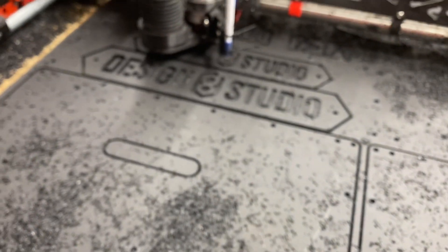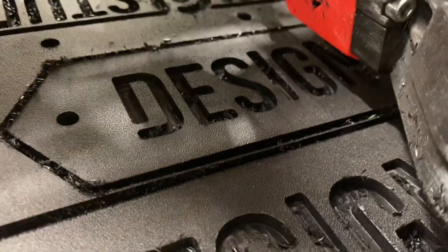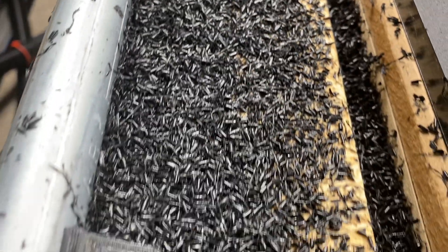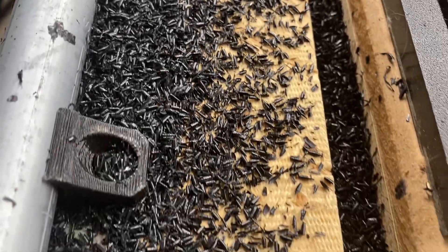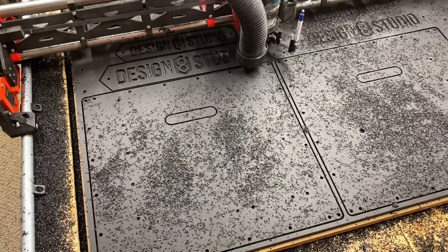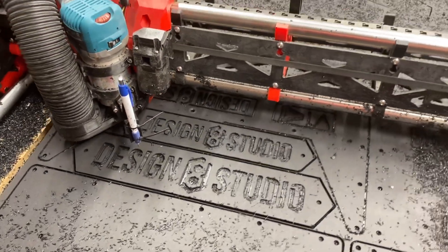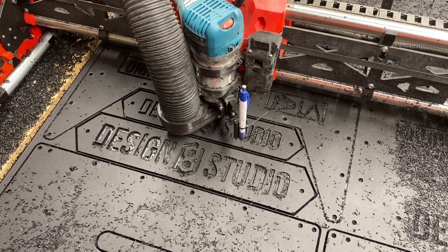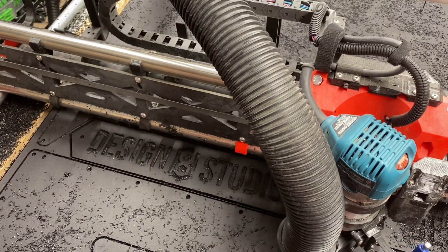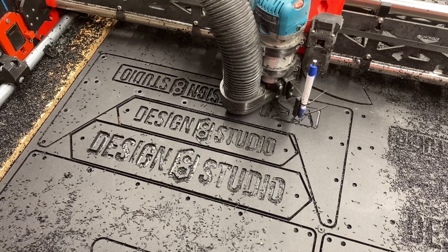HDPE is not very forgiving when you don't have the feeds and speeds right. In particular, a lot of things — if you go conservative and go slow — you can manage to get your cut done. But if you go conservative and go slow with HDPE, you wind up with a nightmare. Instead of a nice clean pocket, you have this fuzzy nightmare made up of lots of scalloped ridges stacked up, filling up what's supposed to be an open pocket, or the profile cut trench filled with these little scalloped, fluffy, spaghetti, seaweed-looking things.